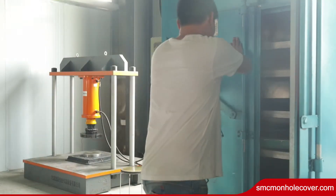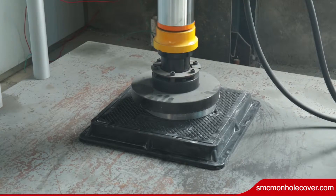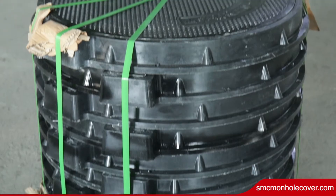Even more, this has a total weight of only 42kg at a loading rate of D400.